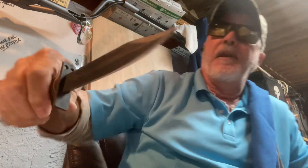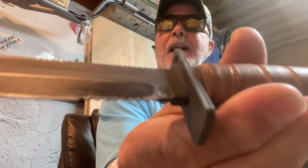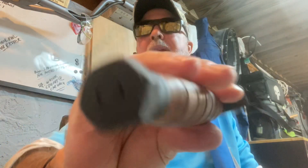Speaking of which, this is wicked. This is my new everyday carry at work — the Ontario 499 US Air Force survival knife, and I'm putting it to the test. I'm enjoying it.